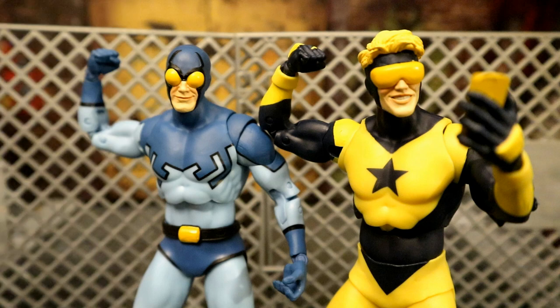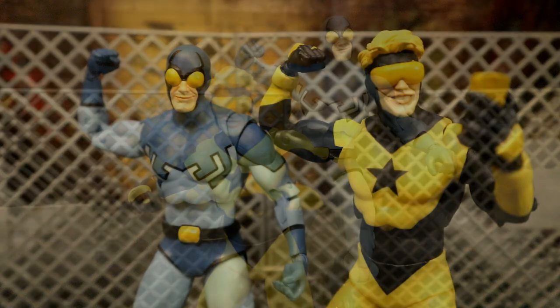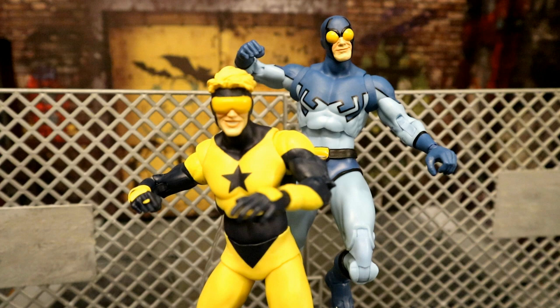Here are a couple of my recreations of some of McFarlane's promotional material for this two-pack. Here's Booster Gold taking a selfie, with both Booster and Blue Beetle flexing in the picture. They love entertaining their fans, but as much as they goof off, they can jump into action at a moment's notice.